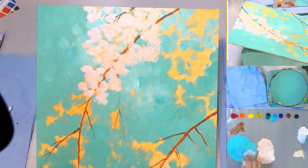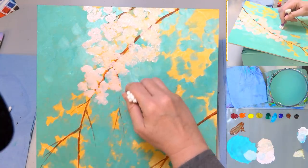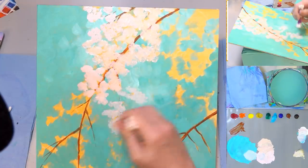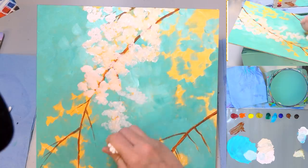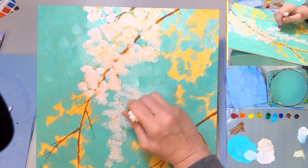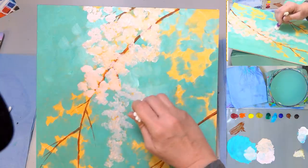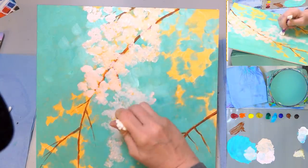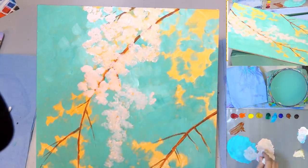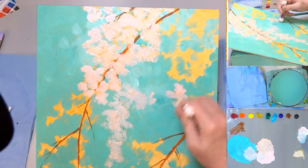I'm going to grab some of that green background color. These ones that are farther away — if we add a little bit of that background color, it'll make them look more gray and blend back into the background, which helps with the illusion of distance. Just these smaller branches kind of in behind everything — I'll use just a little bit of that green from the background. We don't have to cover everything in this first layer; that's totally fine.